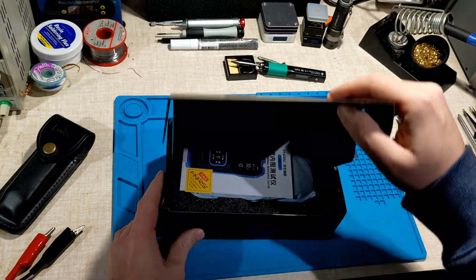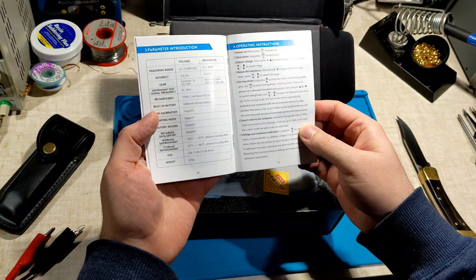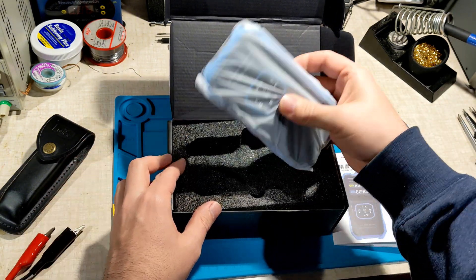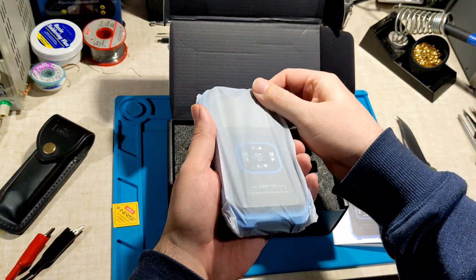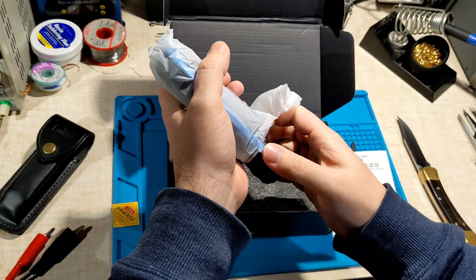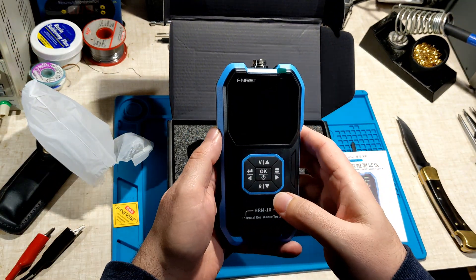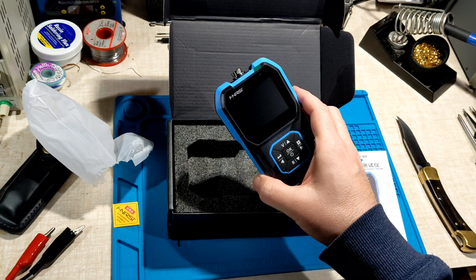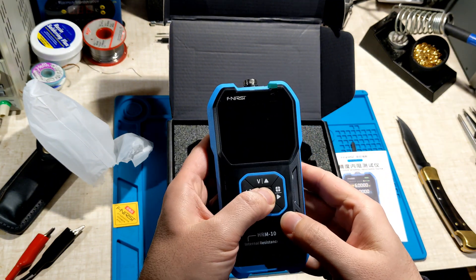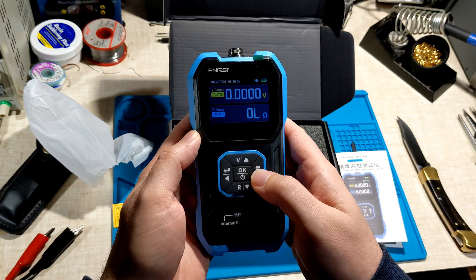So what have we got? Cool, instructions — probably should read the instructions. Here it is. Nice one. So I'll just power it on. Nice, it's got power. Probably go English. There we go.